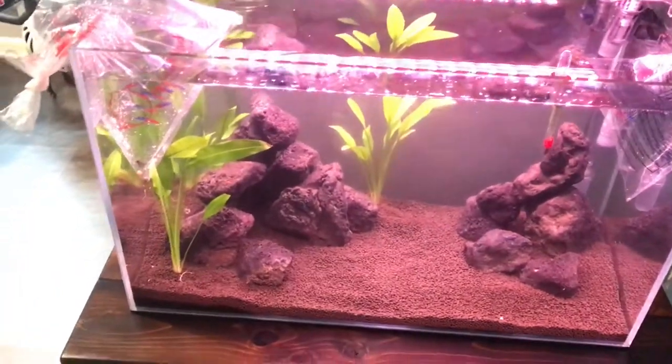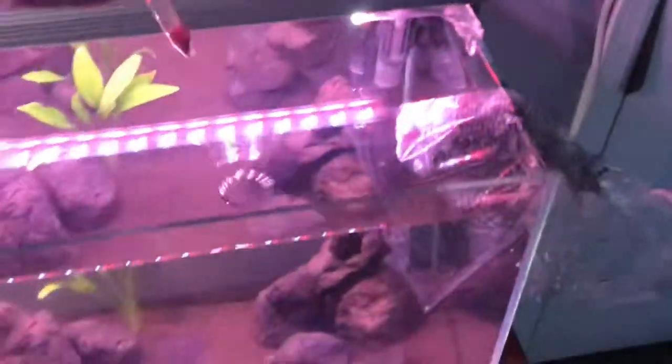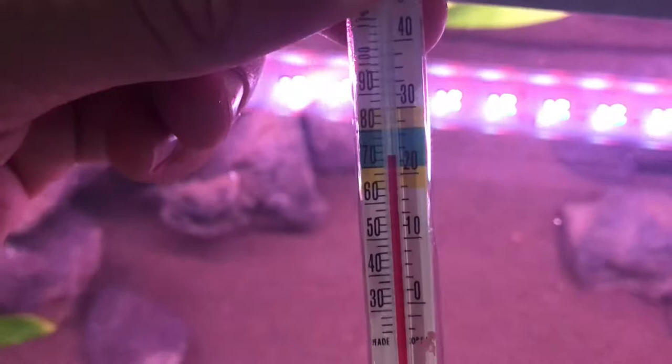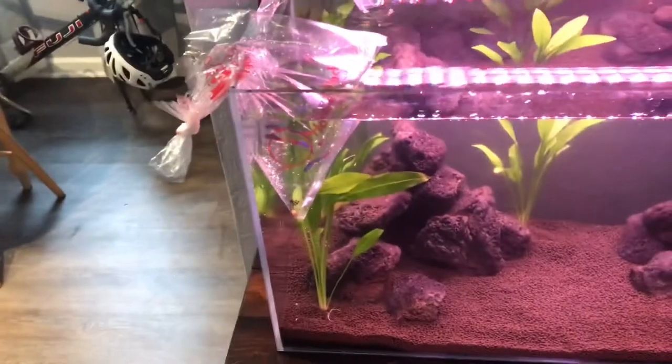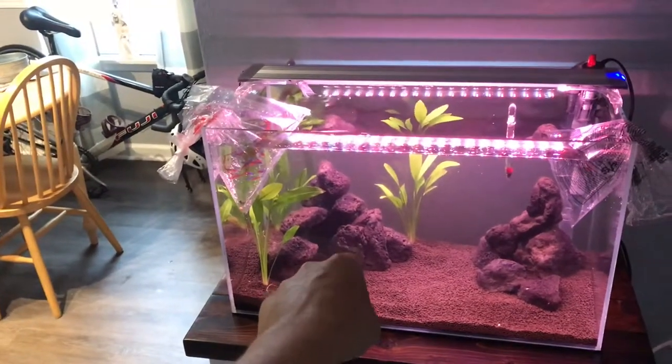I didn't get video of putting them all in because I was having issues putting the plants in and I don't have those tongs - I used eyebrow tweezers instead. My water's really cold - I totally forgot to put the heater in, so these fish are going subarctic. It's probably pretty bad, but the plants will live and hopefully the fish do too. I'll do another video when everything is set.